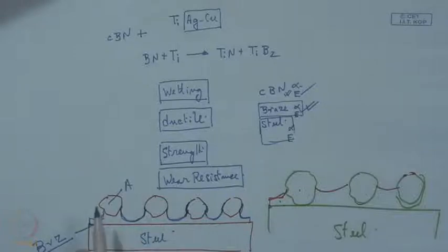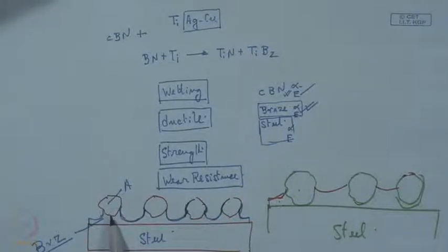Good wettability towards the steel and also good wettability towards the grit — both characteristics this bonding alloy should show. Now, requirement of the substrate material: obviously, if the substrate is steel, the braze alloy should have good wetting over it. Another requirement is that the substrate must have adequate strength and rigidity.